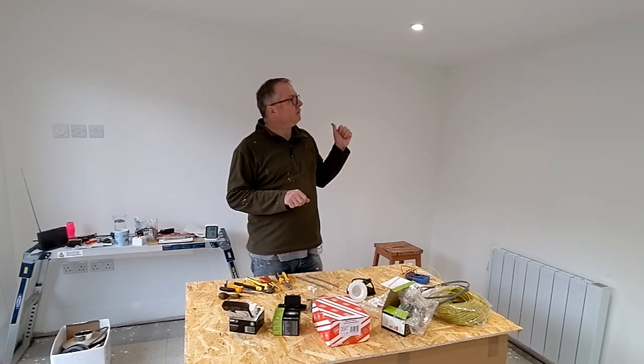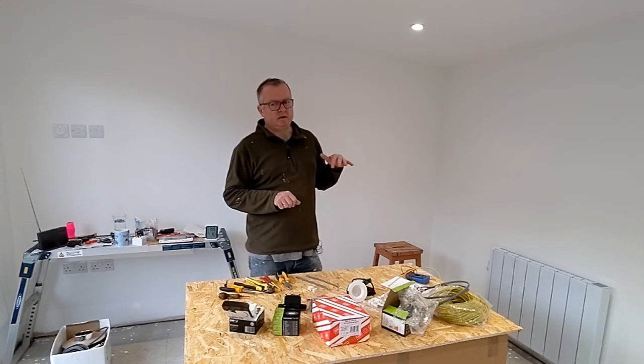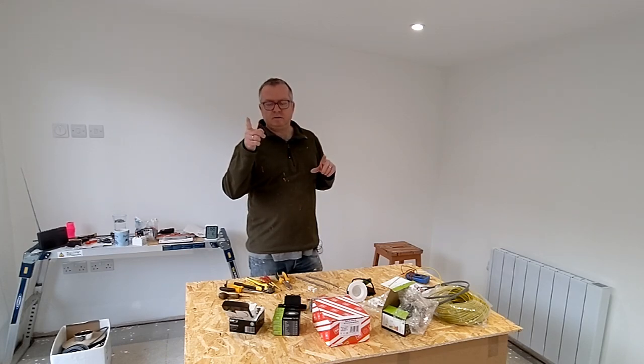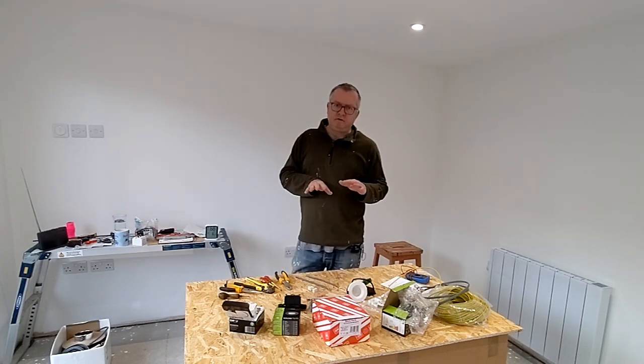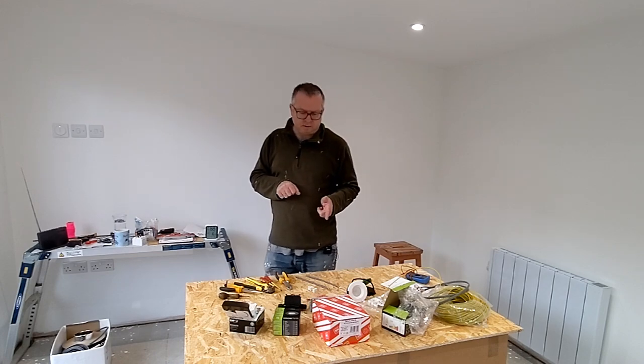I did all of the first fix and the second fix, but the electrician came and connected up the consumer unit in the workshop and connected up the armoured cable at that end to the house. Then he tested everything and certified it, so it's all good to go. This is just a little video to show you what I used and what was easy and what was hard.